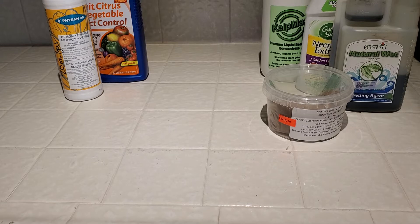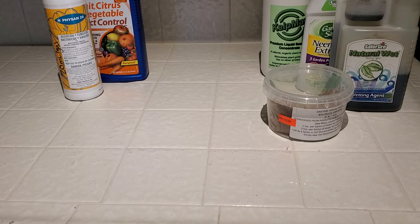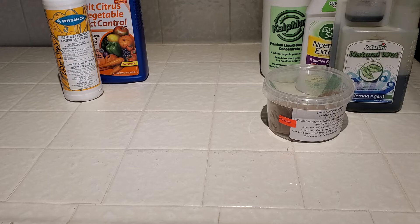Hello, so today I'm going to be doing a video about what chemicals I use to help grow my orchids that are not fertilizers. So this covers growth hormones, pesticides, and also a surfactant.